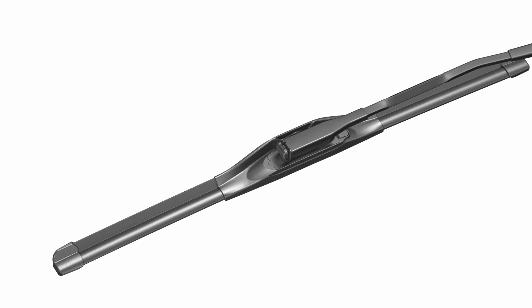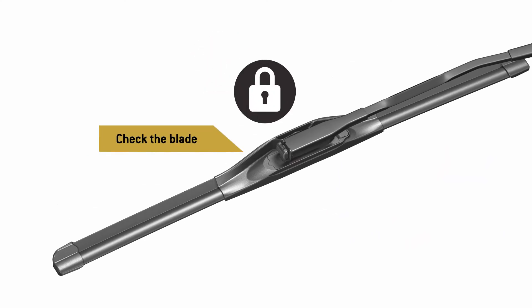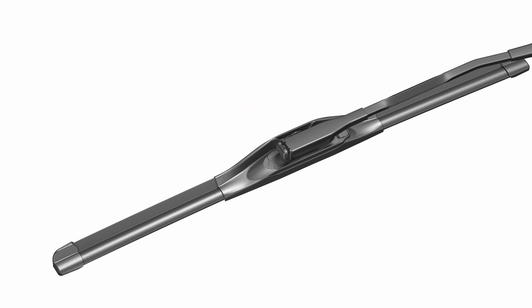Then lower the arm and be sure to check that the wiper blade is locked before use. It's that easy.